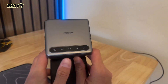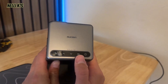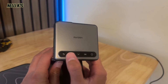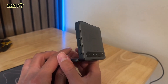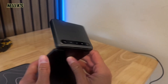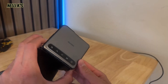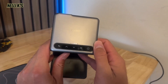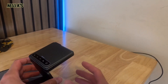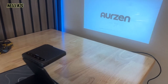Up here on top of the projector, you have your control panel with touchscreen buttons. You have your OK button, a focus button, and you can go through different settings and go back. You also have your volume button and your on button. To turn it on, you just hold it down for about three seconds, and the projector starts up. Boom — the projector is already on.